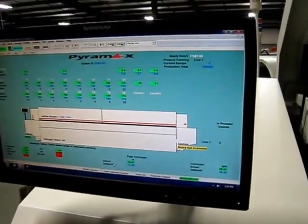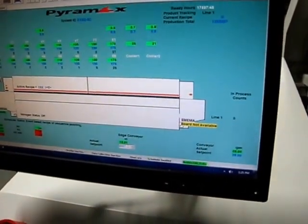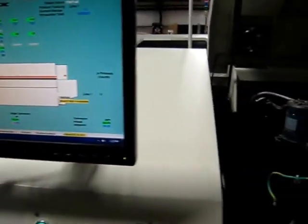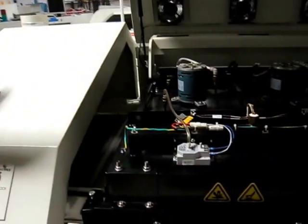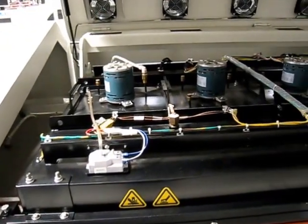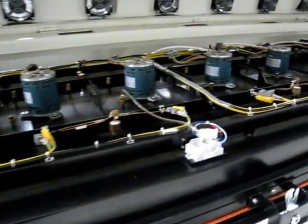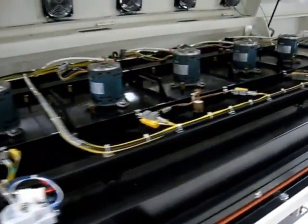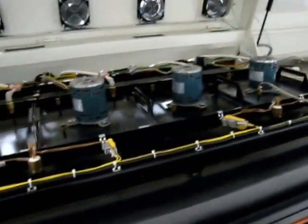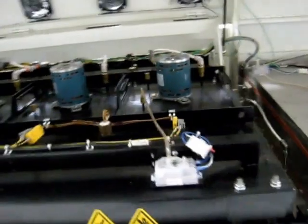We're going to change the width. Right now we're at 12 inches — we're going to change it to 6 inches of width, and then you'll be able to see it come in to the new set point. I'm going to walk down to the end of the reflow oven, where we'll be able to get our best look at both the conveyor functioning and the width changing.